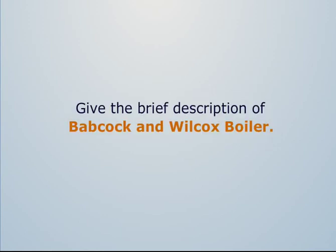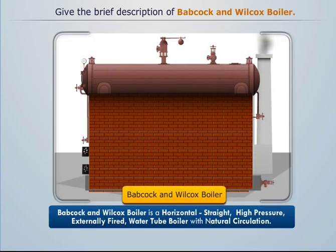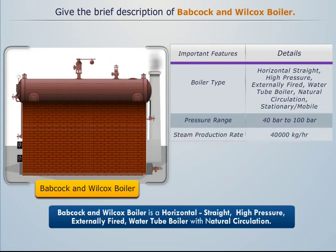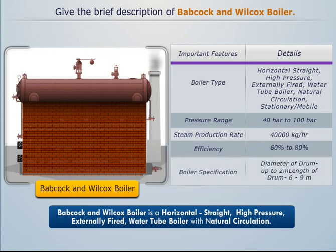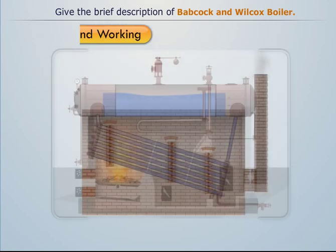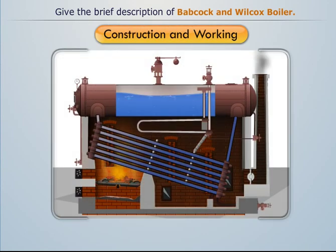Babcock and Wilcox boiler is a straight horizontal high-pressure externally fired water tube boiler with natural circulation, which can be employed for both stationary and mobile purposes. Its pressure range, steam production rate, efficiency and specifications are covered as we try to understand its construction and working.